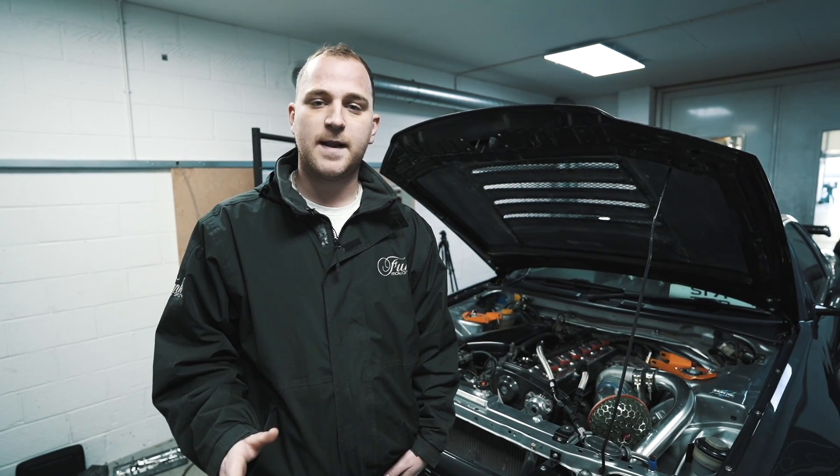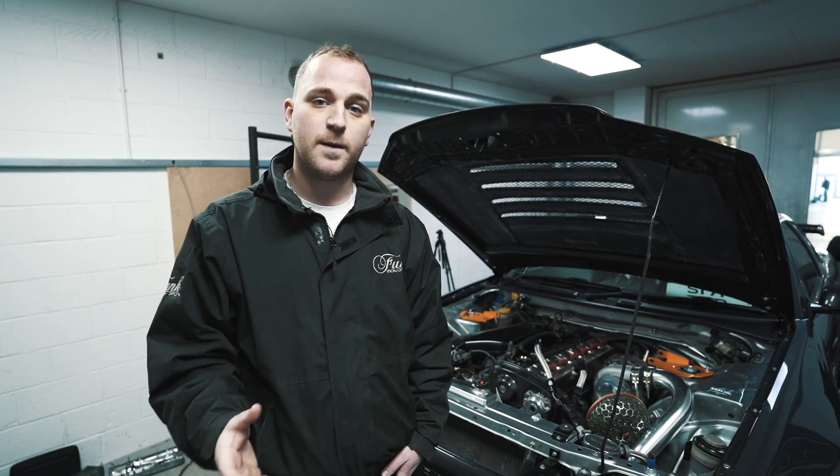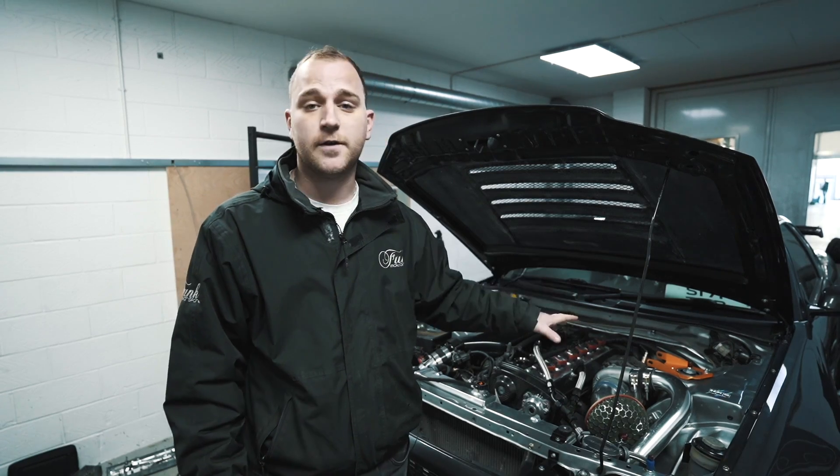Hi there, it's Ryan here from Funk Motorsport and we're here to introduce our MK3 Turbo Blanket. We're really excited to show you how well it performs under high load on a dyno.